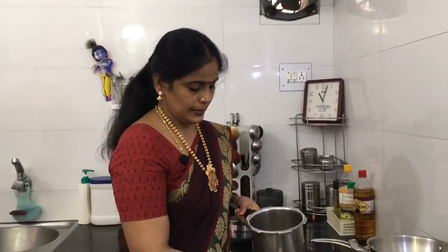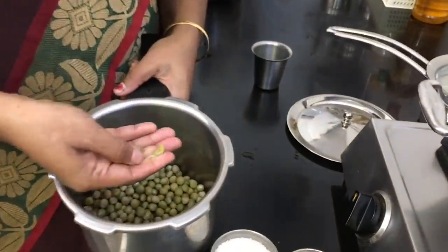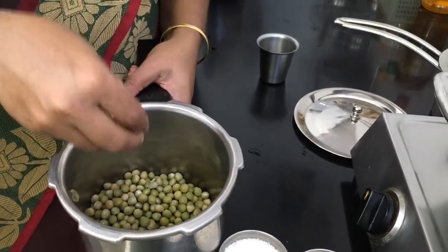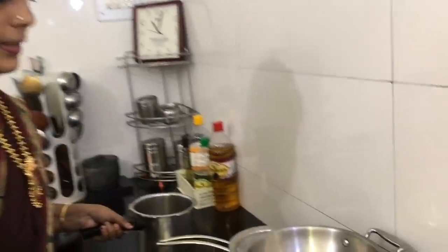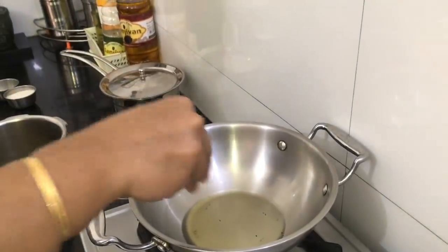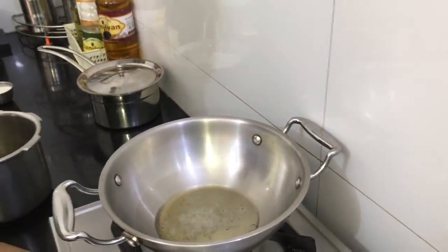We will use medium flame. If you are using medium flame, use it consistently. If you want to make a vegetable dish, please give it a try. Keep the mustard, then stir and add a little pepper.